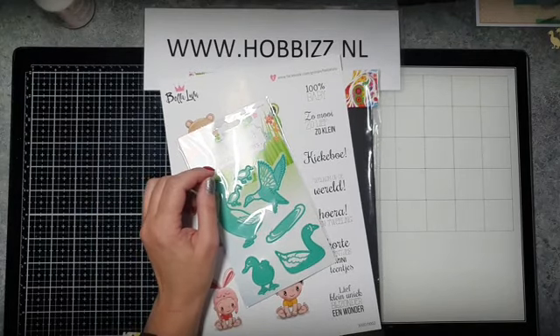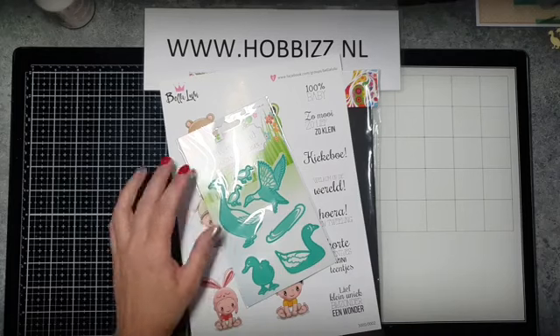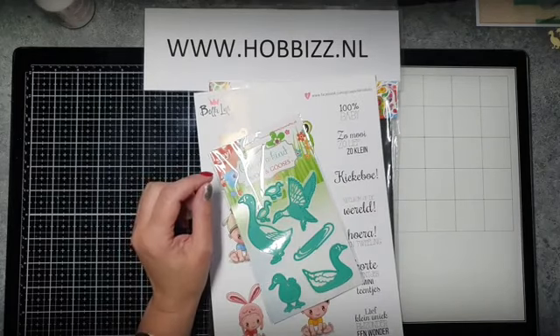Goedemorgen! Ik ben me nog even aan het zoeken op de laptop. Goedemorgen iedereen, leuk dat jullie erbij zijn op deze woensdagvoormiddag.